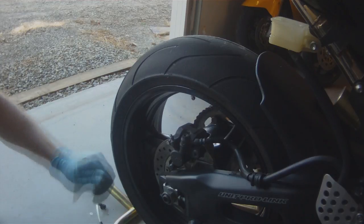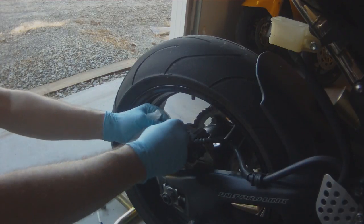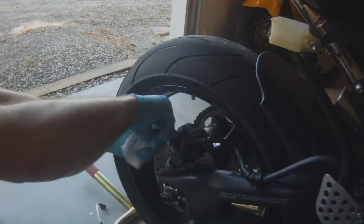Once we're done, we're going to clean off our bleeder valve and put the little rubber cap back on it.